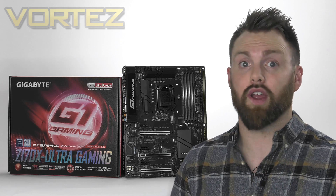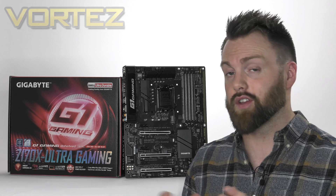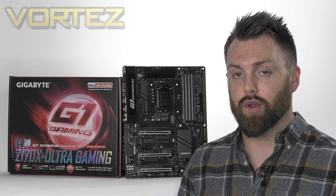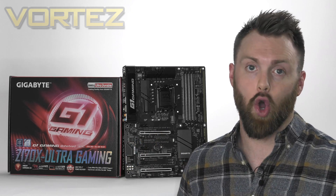If you're thinking about perhaps upgrading to Skylake, this board could be worth popping onto that shortlist. By the end of our video we will have decided whether this board is a good value for money option.